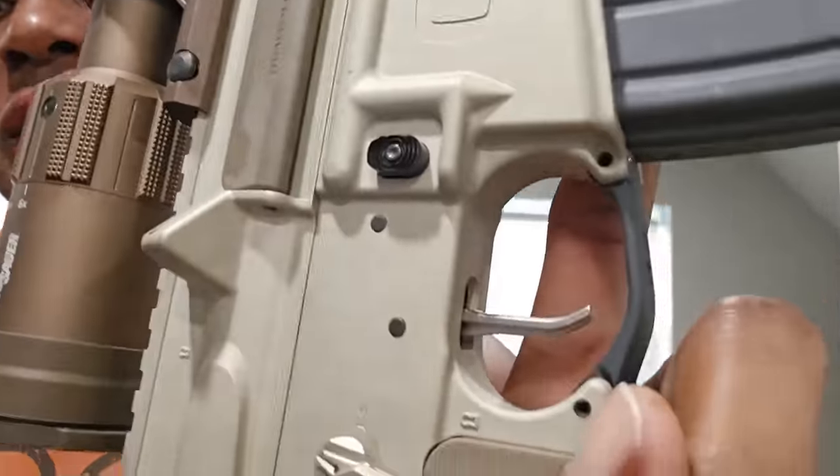They made a lot of bold statements, especially regarding that trigger right there, and they also got a threaded muzzle. I had to put my own stuff on it. But regarding the statements they were making — if you watched that unboxing, you know — I had to test it out myself.